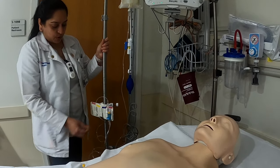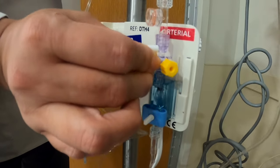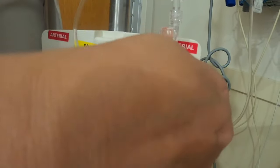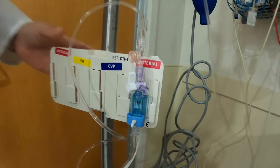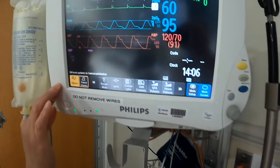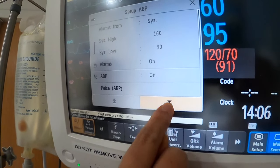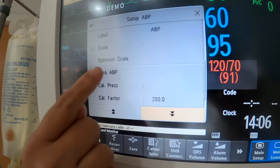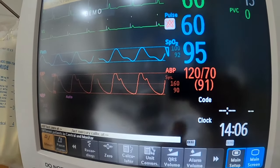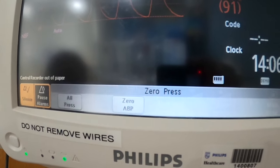To zero, you need to turn the stopcock off to the transducer and open to air. Once you do that, on your screen you can zero. You can tap on your arterial line and zero ABP by pressing here — that's one way to do it. Another way is to move these arrows and press zero right here.